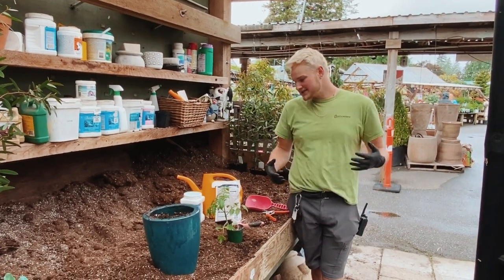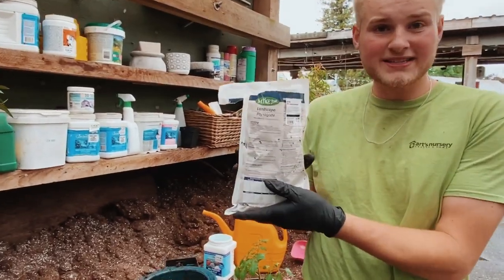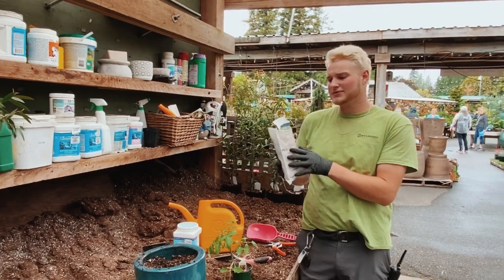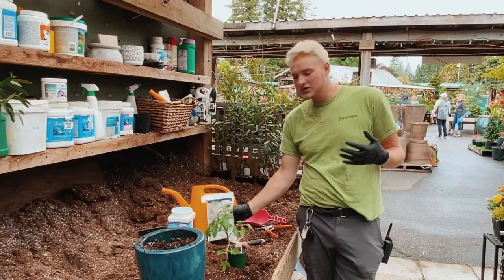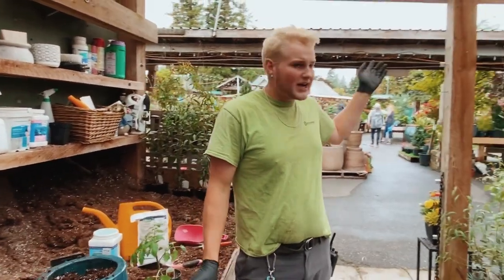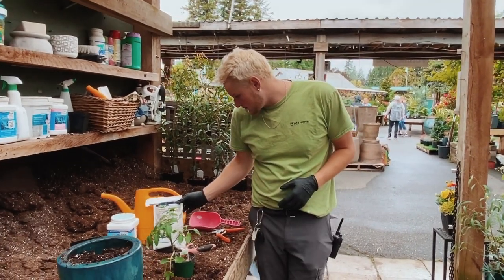Hello guys! My name is Gabriel and today you'll be joining me on a little tutorial on how to use mycorrhizae and the benefits of this product. Mycorrhizae is a great product that we sell here. We sell Mic Pro because it's a universal mycorrhizae that works on all plants. You can find it at the front by the cashiers and it's available for $24.98.